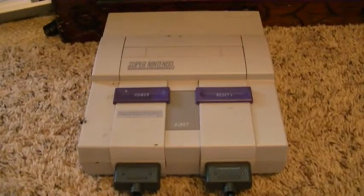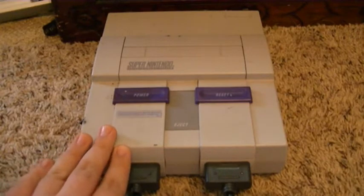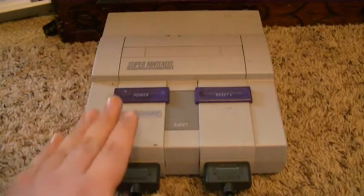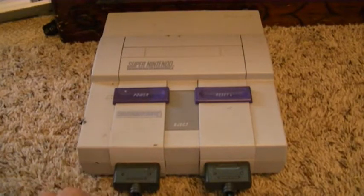Hey guys, what is up? This is Matthew Davis, The Movie Lover, and today I'm going to be reviewing another system. Today I'm going to be reviewing the Super Nintendo Entertainment System, that's right. Pretty much, this is kind of like the sequel to the Nintendo Entertainment System, except with this you have more graphics, more better designer graphics, and of course there's a lot more you can do on this. Let's get started, shall we?